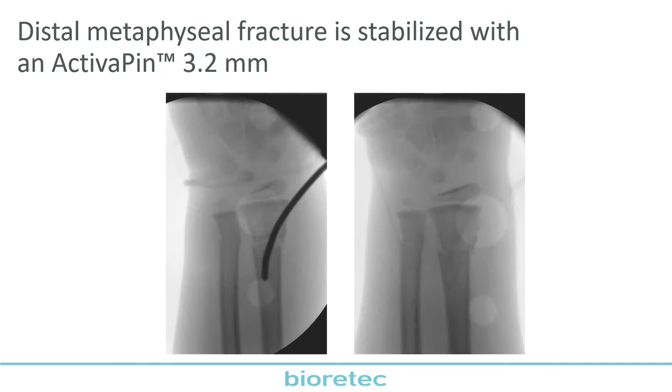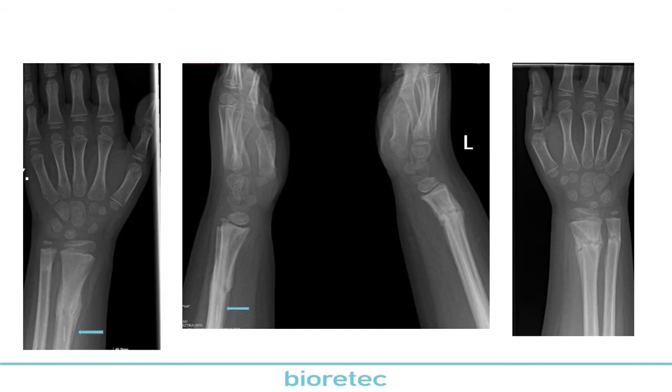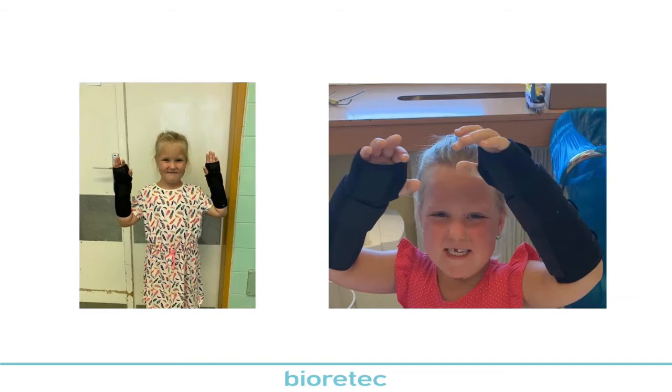The other radius was stabilized with an Activa pin according to the previous technique. Here we can see the x-rays after four weeks — we can see the bio-labeled end as well. There was only a little need for short removable braces, which gave her very early pain-free mobilization.